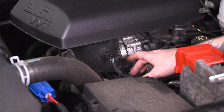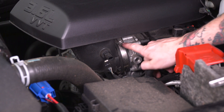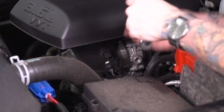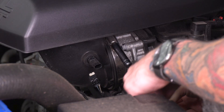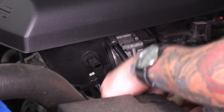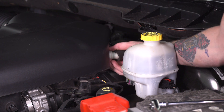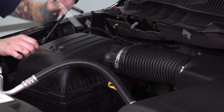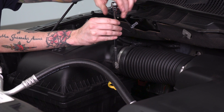Starting on the driver side, we're going to disconnect our intake temperature sensor — just press down on it. Then we're going to loosen the clamp that secures the intake to the throttle body using an 8-millimeter socket. Next, we're going to disconnect the breather hose located behind the cover — just press on the bottom and the clip should release. Then we'll disconnect the clamp that secures the tube to the factory airbox, again using the 8-millimeter socket.